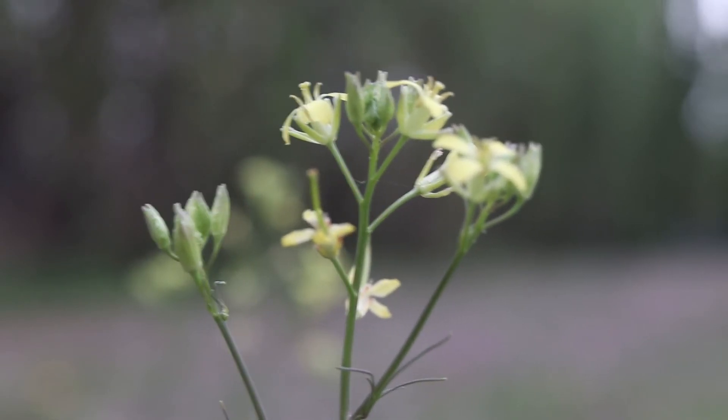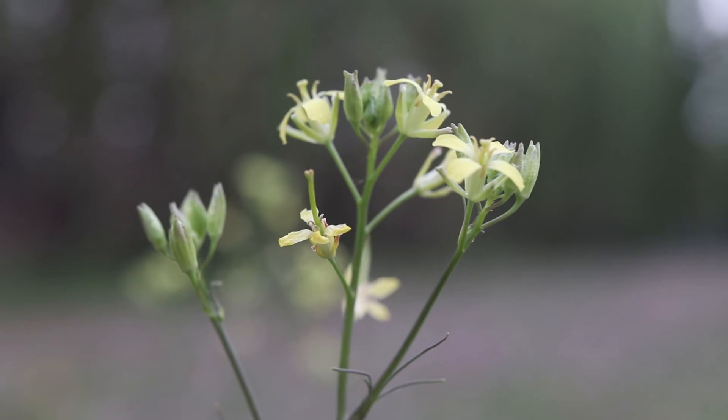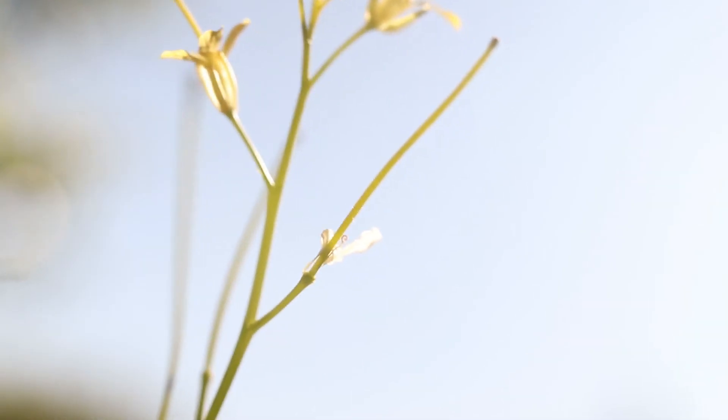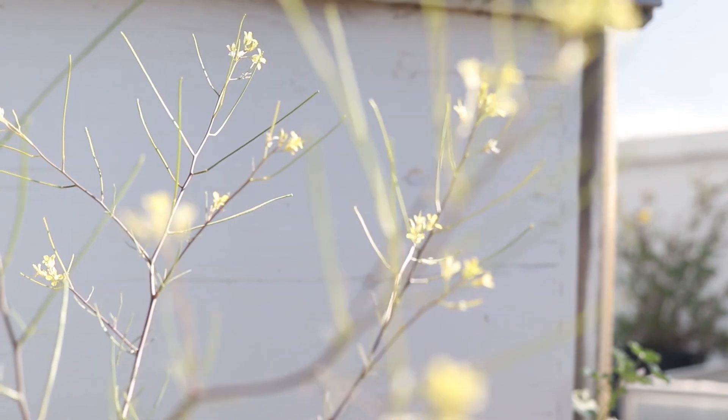The flowers are borne as small racemes that grow at the top of each branch of the stem. They are small, with four pale yellow petals. After pollination, they will produce small slender pods that grow 2 to 4 inches long. They have a distinct ribbed shape and contain several small oblong brown or yellow seeds.